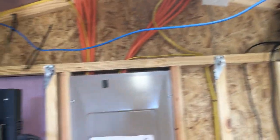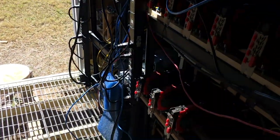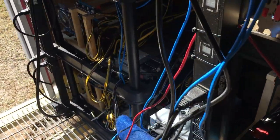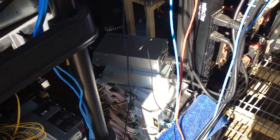I'm still waiting on my PDU. Until then, all these other Ant-Miners over here are just going to sit and wait for their new home.